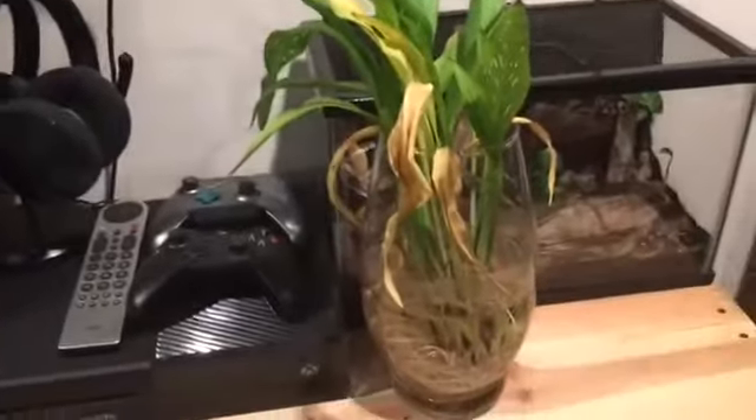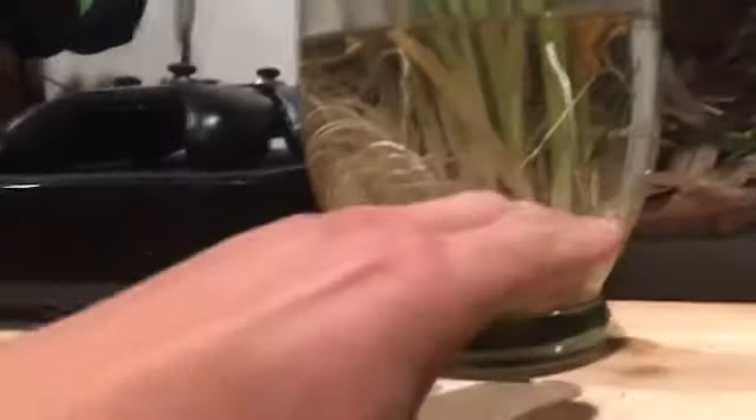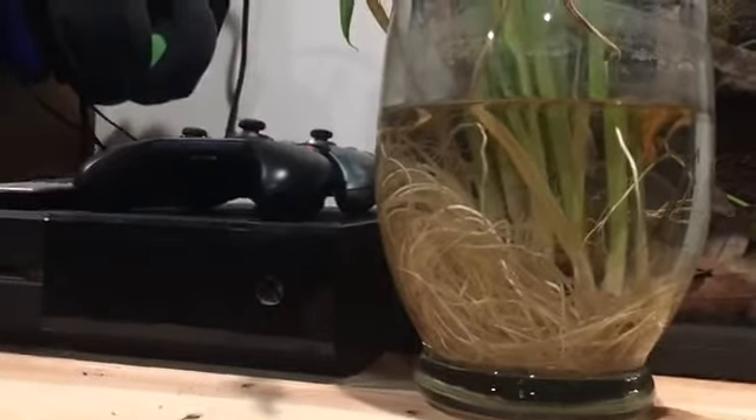I think that calla lilies can grow in water. The mistake that I made here is that I put the bottom of it in water, if that makes sense. I think that if this just had water and then the roots went down and there were more nutrients in the water, then it would probably work. But here's what I'm going to do.